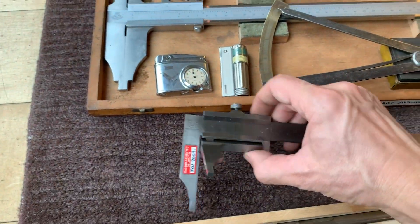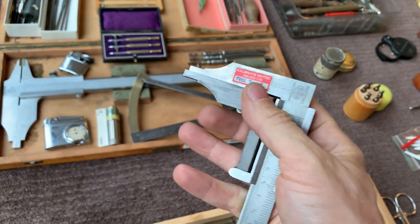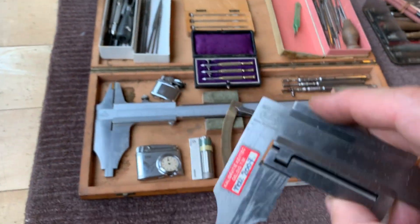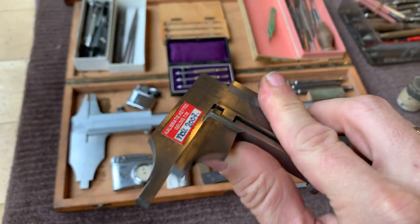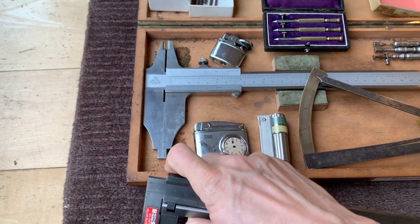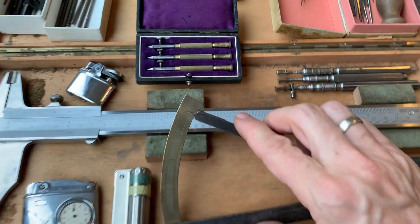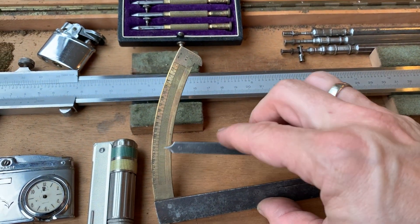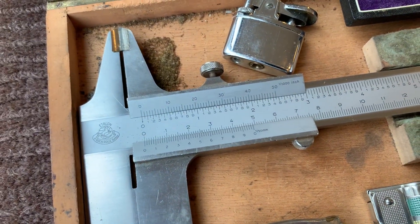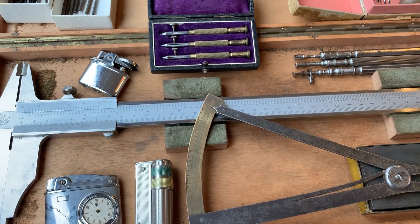This is a special caliber — I never saw one before — where you can rotate the lower part of it. Very interesting. Is there a brand? Yep, Helios. Wow. This is an Etalon caliper, 30 centimeters.